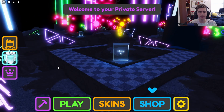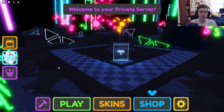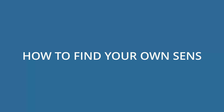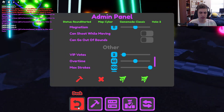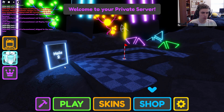Now you know how to read sensitivity lists and aim the ball properly, but what if you want to do some experimentation yourself? The way I like to find sensitivities is to go to a hole that I have not found a sensitivity for — we'll do hole two for example.